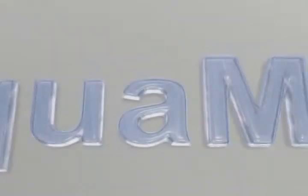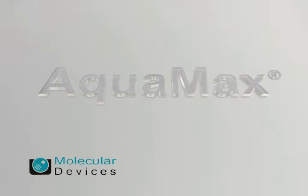The modular design and built-in performance enhancement utilities such as self-clean, standby, and shutdown modes improved the robustness and reliability of the new generation AquaMax 2000 and 4000 series microplate washers.